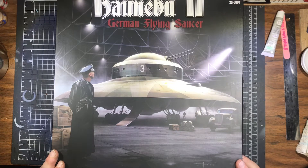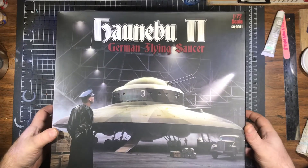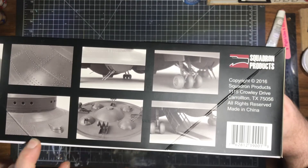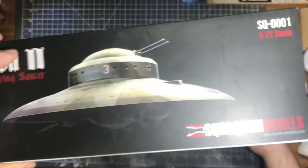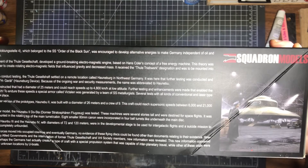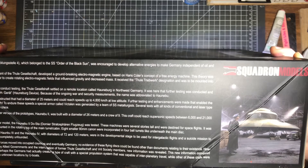This is Squadron Models' Haunebu II — I'll have to look up the proper pronunciation. I bought this kit at Wonderfest this past year. We've got some pictures on the side showing good-looking landing gear and more box art.